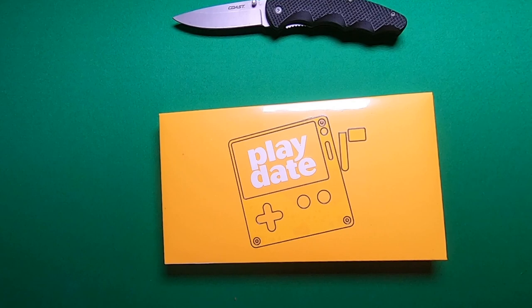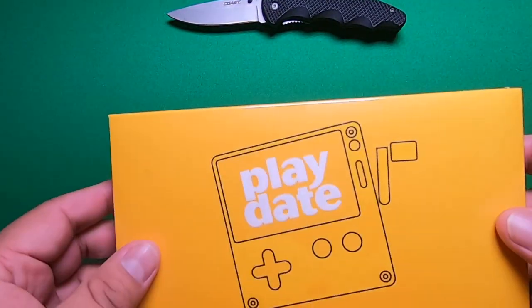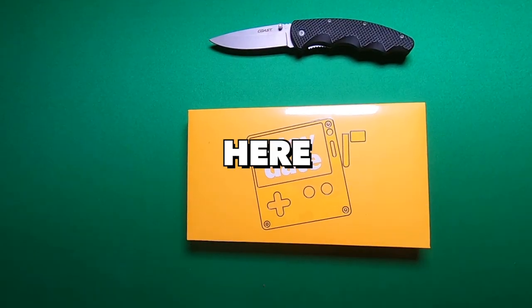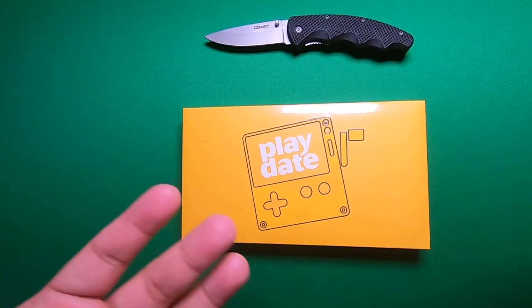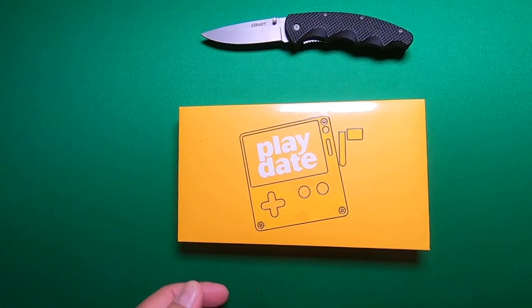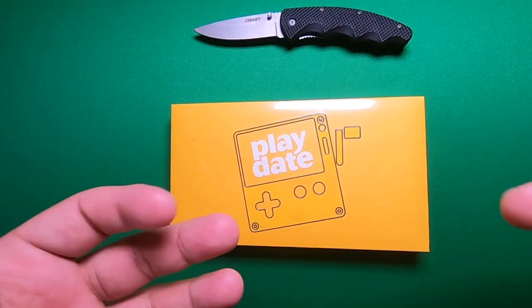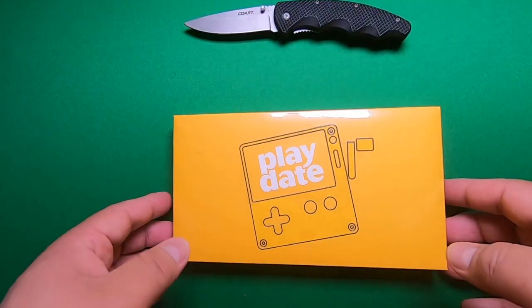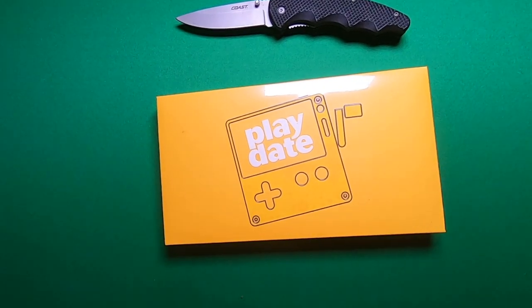So it was developed by Panic, and they made a little ecosystem for this little device. What really kind of sold me was this crank on the side. It's a cool little design — you can play games that are basically in black and white, or use a monochrome type of display, like similar to an old Game Boy. So I thought it was cool. I wanted to try it out, and I ended up getting this little handheld.